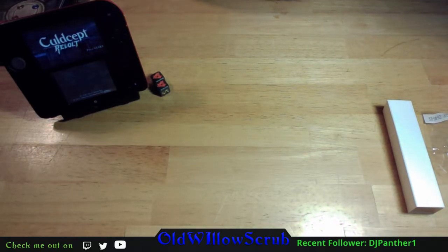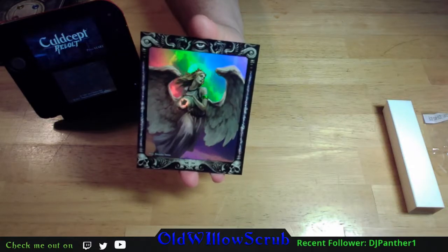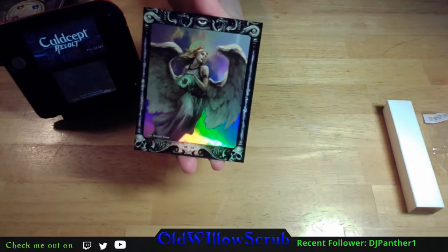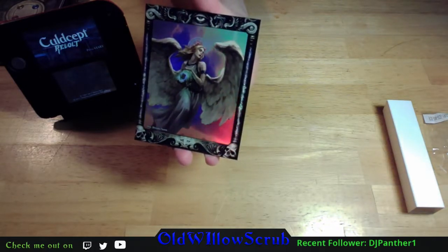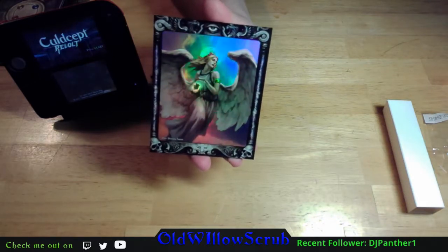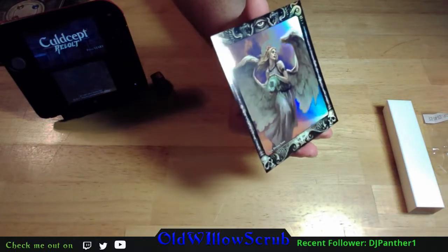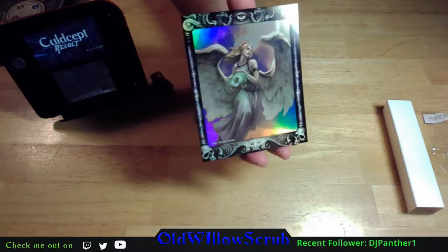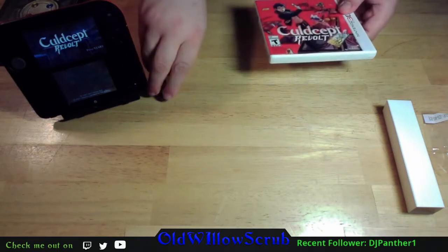The final card is a definite staple - not just in Culdcept but in many books you will encounter - and that is Wind of Hope. Unless it changed in Revolt, this is a 40-mana draw-2 card. These cards just look beautiful. You could make these cards as wall art - I'd buy them. That folks is the Culdcept limited edition.